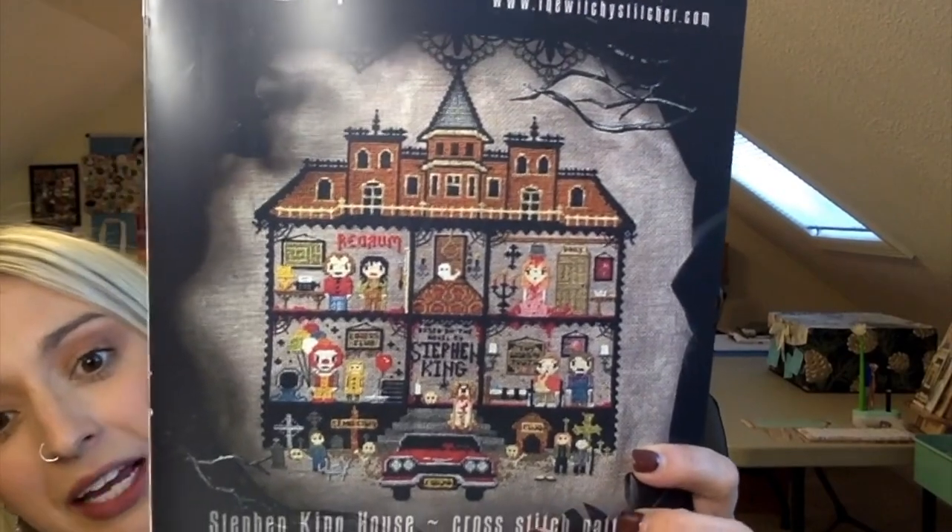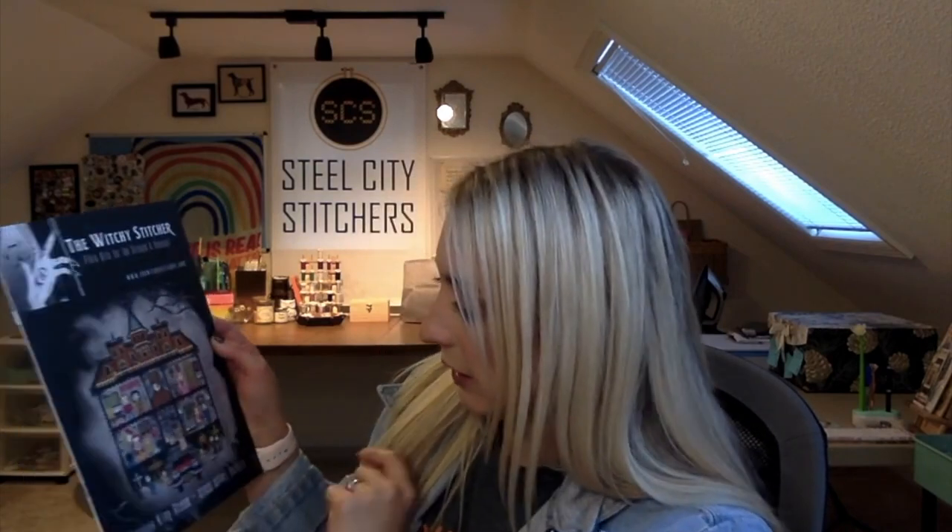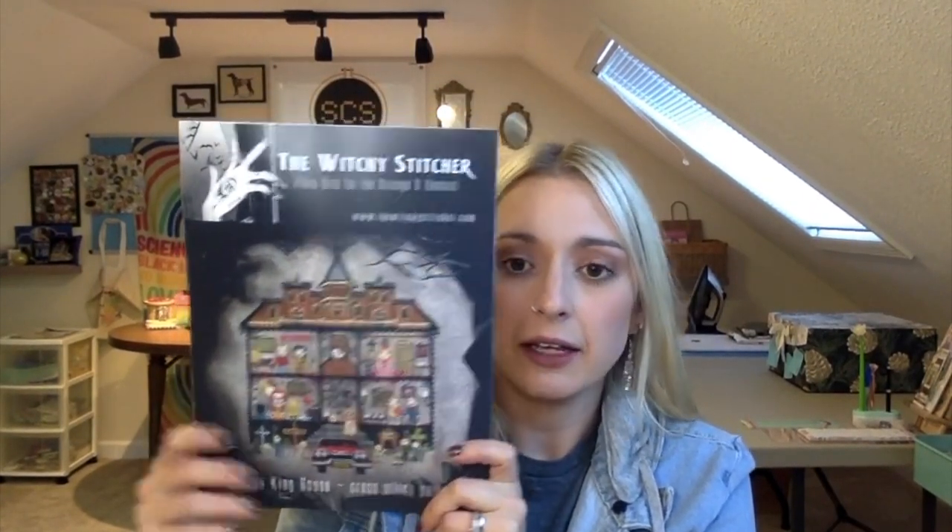Look at this pattern — we have a Stephen King House by the Witchy Stitcher. Meg is one of Athena's favorite designers and her first choice for this box. It's inspired by Stephen King's home until 2021 in Bangor, Maine, and it has nine of his works on it: Carrie, The Shining, It, Misery, Cujo, Pet Sematary, Christine. His house in Bangor, Maine had a wrought iron fence that went around it with scary stuff on it — which was totally Stephen King-esque. This is absolutely amazing.